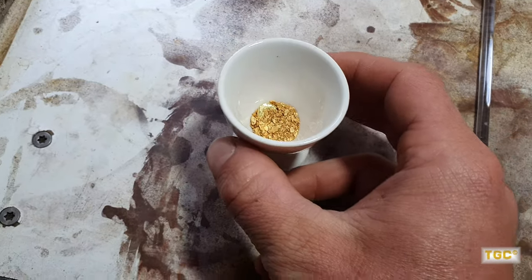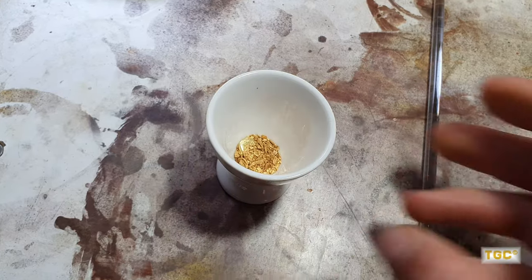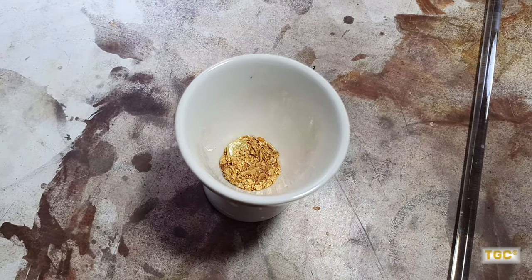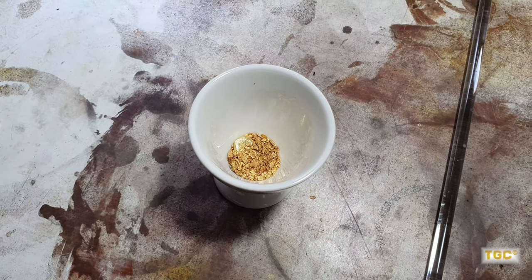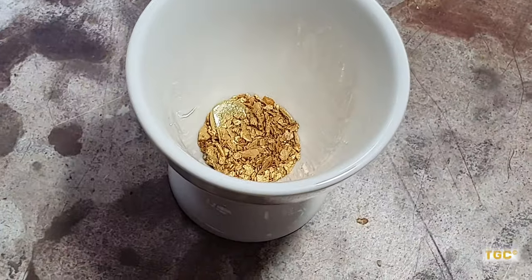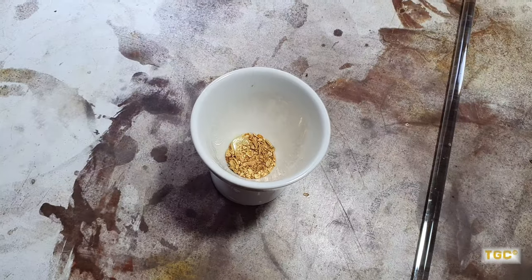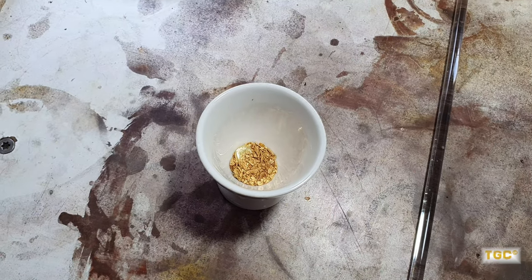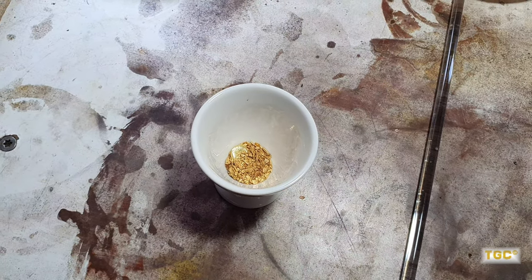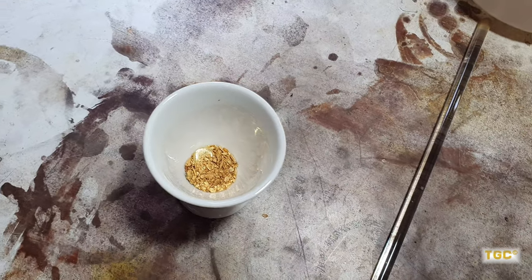So I've got about 16.7 grams of random gold here. You can see some colour difference between some of the melts in there and some of the alluvial gold. There's going to be all sorts of different purities in here, ranging from probably around about 89% to 99.5% for some of that alluvial gold because it's very nice. So I'm not going to have to in-quart this before I dissolve it, which is handy.